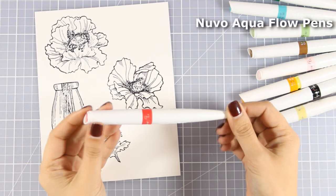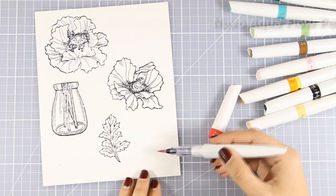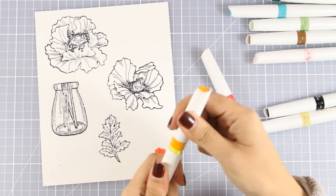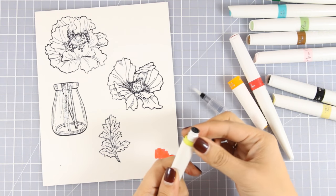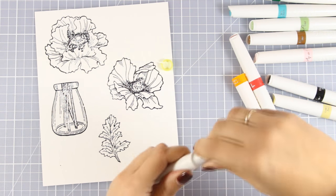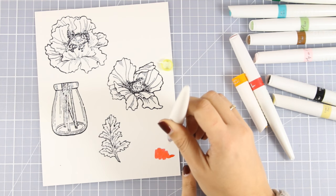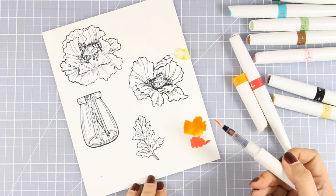To color my images I'm going to use a brand new product — these are by Tonic Studios, they are called Nouveau Aqua Flow pens. They are watercolor pens with a nice brush nib, they give you very vibrant and bright colors and they are really easy to blend. They come with a clean nib — you have to unscrew that brush, take out the ring and throw it away, then screw back the nib and push lightly for the watercolor to flow to the nib. Don't push too hard, just a little bit will do, and you will see that the watercolor starts to flow. You only have to do that the first time when you open them.